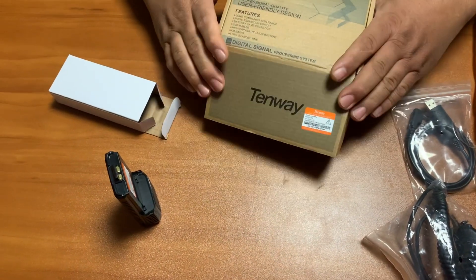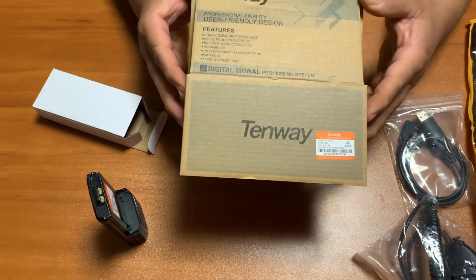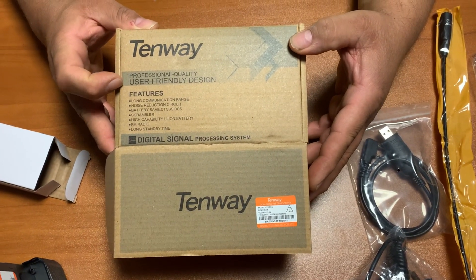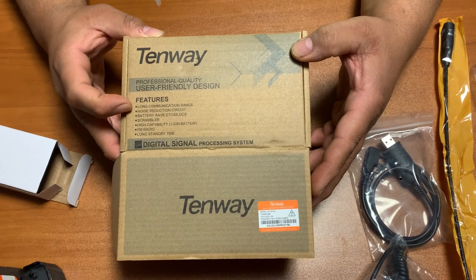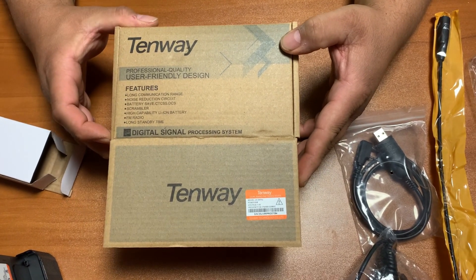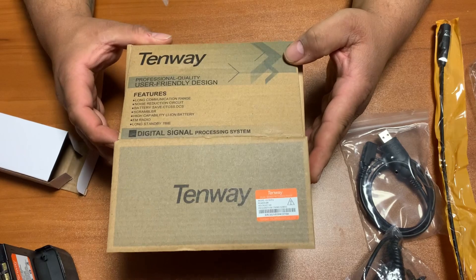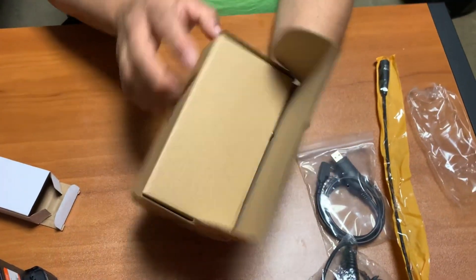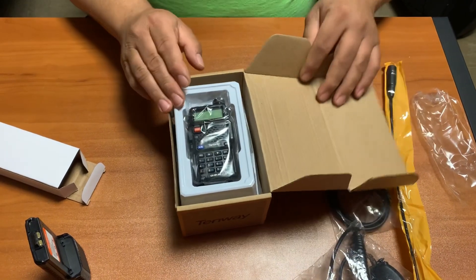There's the radio — Tenway — user-friendly design, professional quality, long-range communication, total dealer radio. It's made in China. Nice box. Inside the box we have the radio.